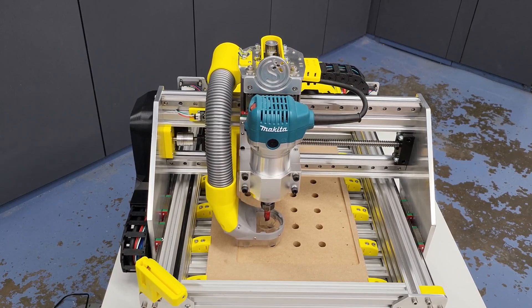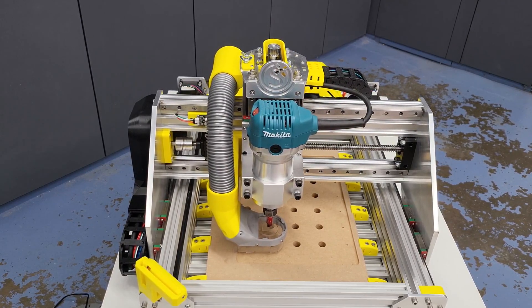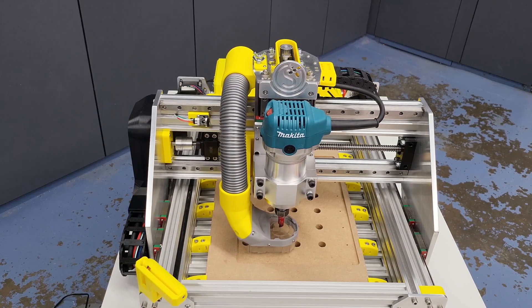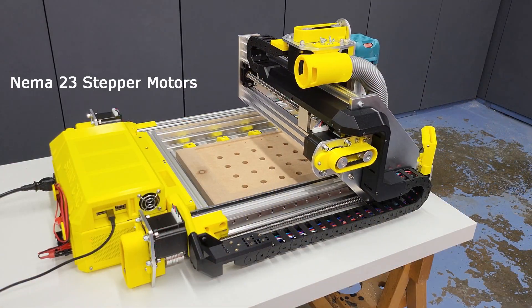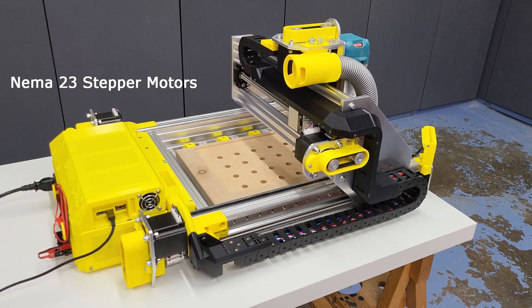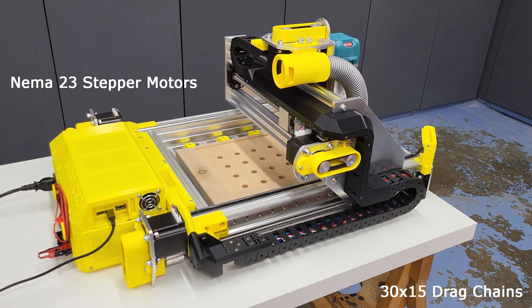I'm a relative newbie to CNC so pretty please be gentle in the comments. This upgrade includes NEMA 23 stepper motors and the Kraken mainboard running Marlin.